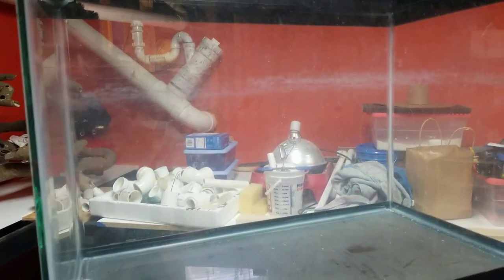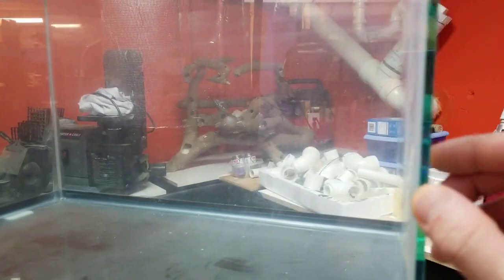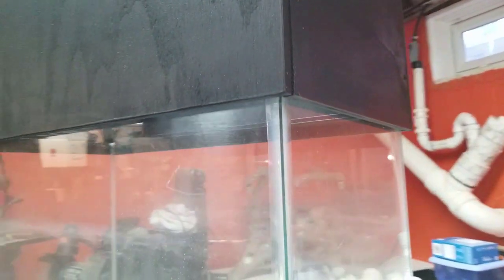This is about a 20 or 29 gallon tank so the glass is pretty thin. We shouldn't really have any issues with it support wise, but that's my update for now.